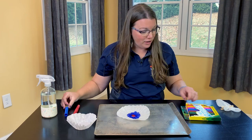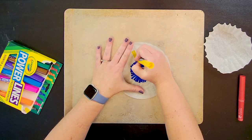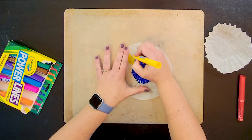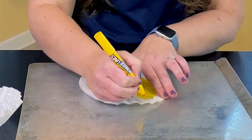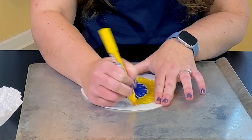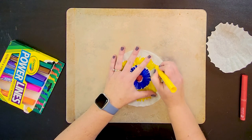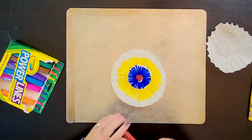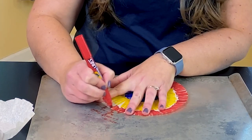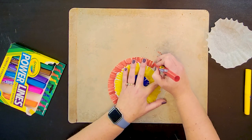Now you'll notice I'm starting out with our three primary colors: red, blue, and yellow. That's simply because I find they make the best mixing. I'm doing a very basic kind of design here, nothing fancy, going the whole way around and leaving just that little bit of space for the colors to mix. We're going to go one more round here with red. The focus of this type of activity is to be able to show how the colors will blend together.